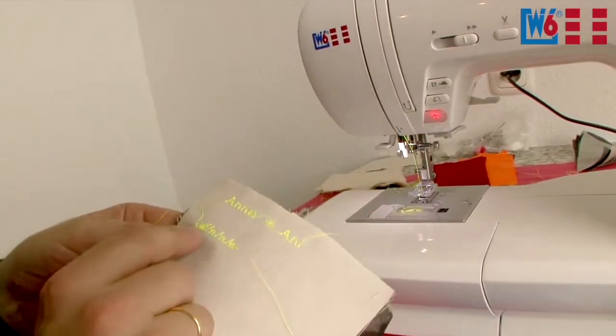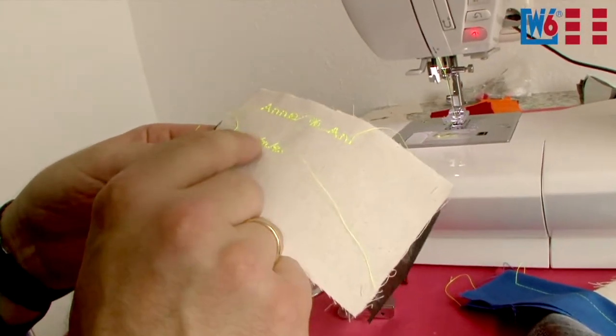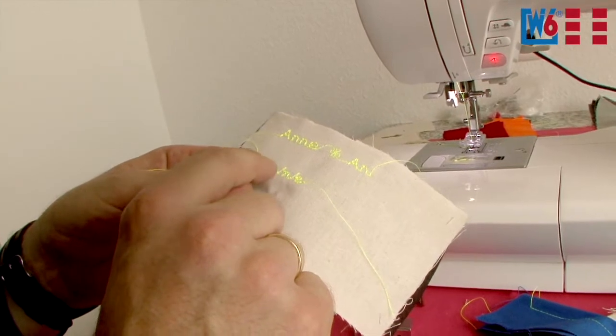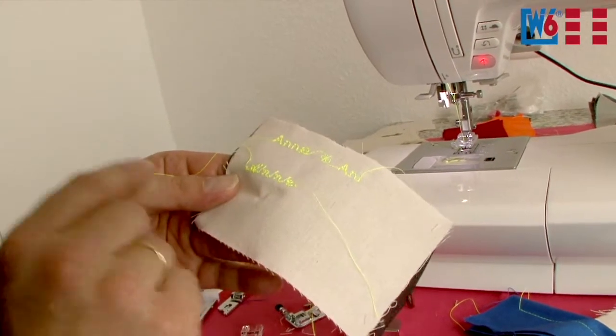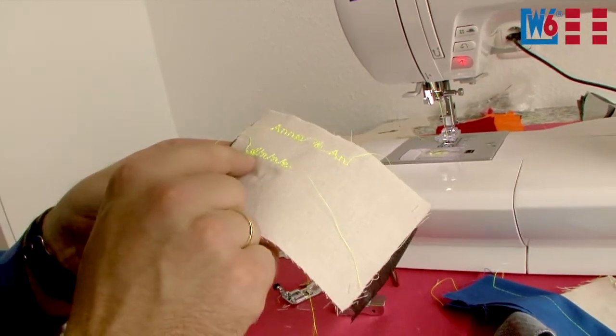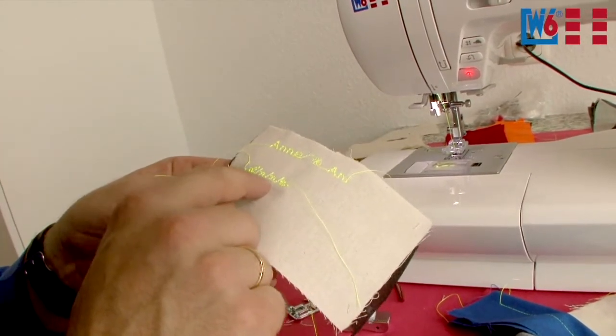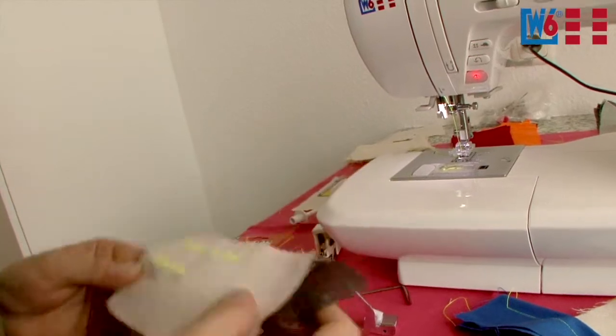You see these threads between the stitches — that's not a fault. When you're done sewing, you need to trim these threads to just leave the letters on the fabric. When those little tails and thread ends are gone, your stitching will look super neat. This machine does great lettering stitches. Compared with other machines, you rarely get such clear and neat lettering stitches.